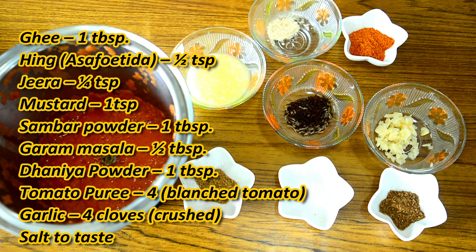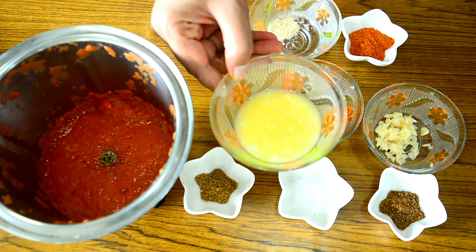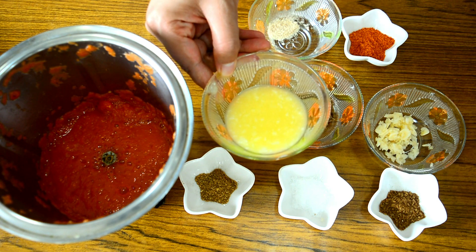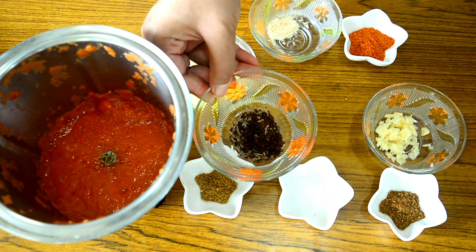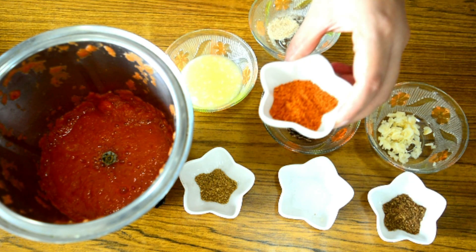To make our tomato sambar we'll be needing the following ingredients. Firstly, I have taken about one tablespoon of ghee — if you want you can even use oil — half a teaspoon of hing, one teaspoon of mustard seeds, and one tablespoon of sambar powder. This is homemade sambar powder. How to make this sambar powder at home — the video is in the description box below.